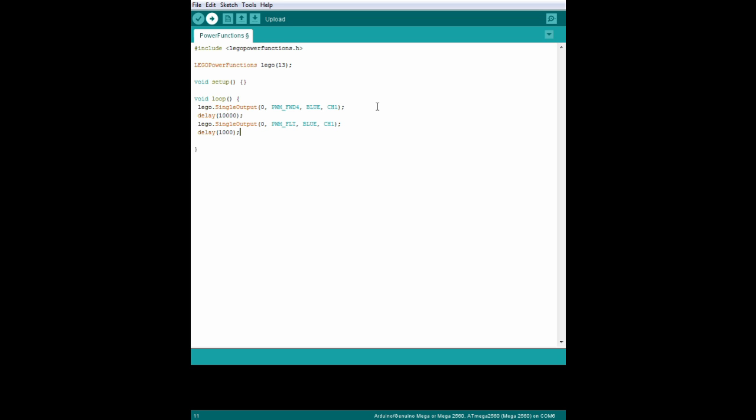Then we'll do the whole thing backwards. Copy all these lines, paste them again, and instead of FWD4 we'll have REV4, which means reverse speed 4. And that's it. Now make sure your Arduino is selected properly in the IDE, then click Compile, and the whole program is sent to your Arduino.